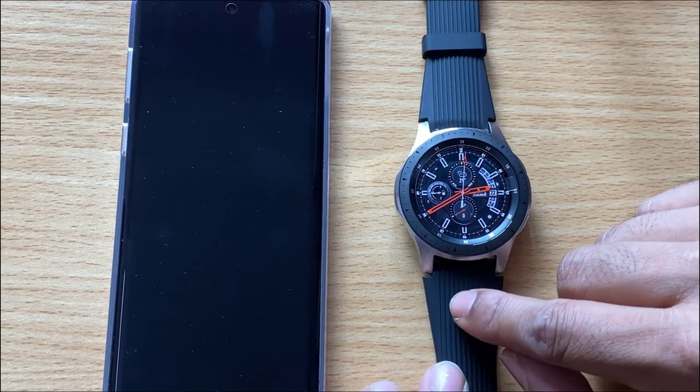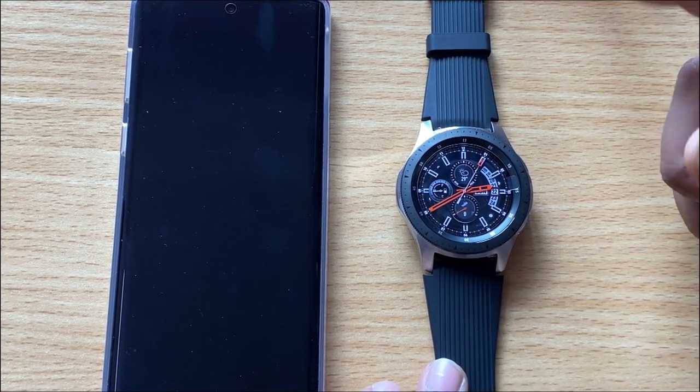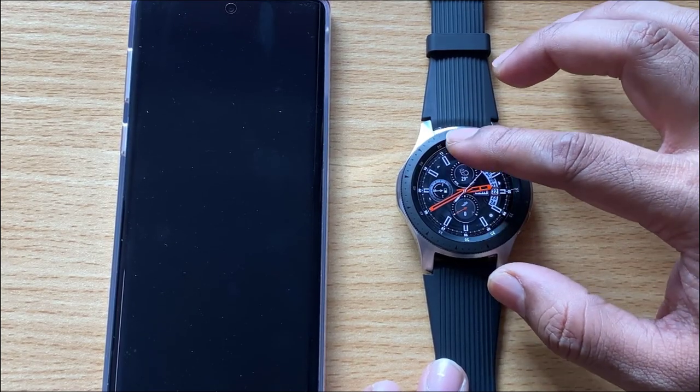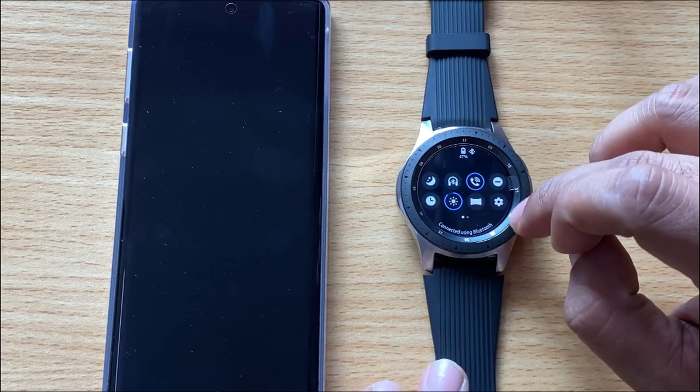Hey guys, in this video I'm going to show you how to reset your Samsung Gear watch. This is very simple. Go to your home page, scroll down, and go to settings.